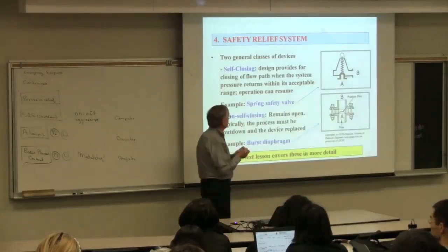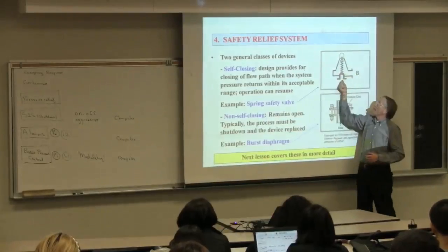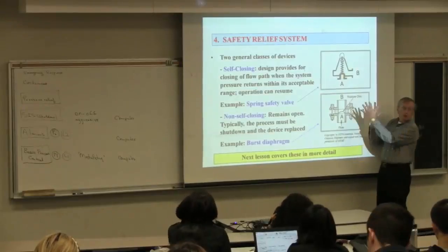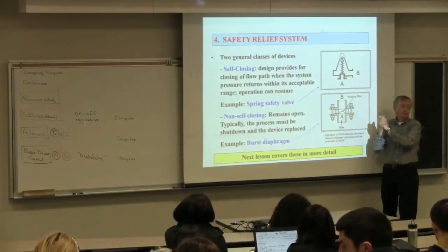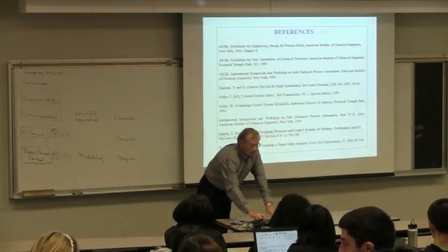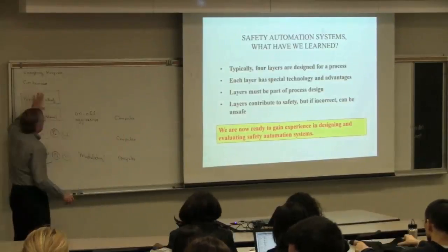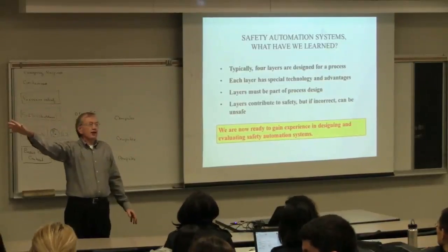Neither of these devices needs electrical power—it's the actual force of the process that moves them. No external power is required. These are highly, highly reliable pieces. Do we need one? We'll do that next class. Next class, we're going to spend more time on those relief systems and what we do with the material once it's released through the valve—you can't just vent fluoric acid, for example.